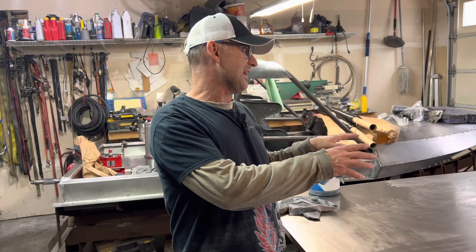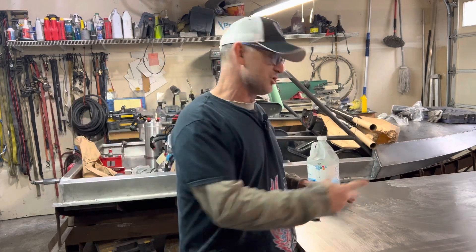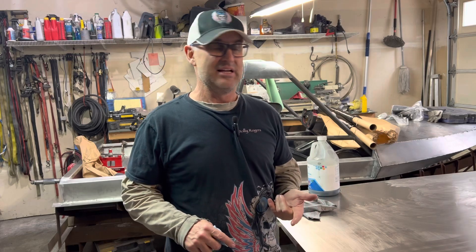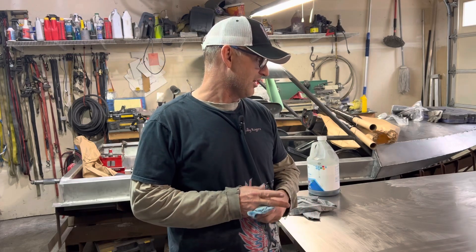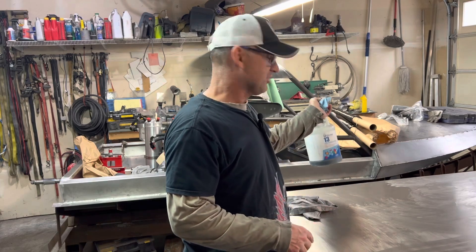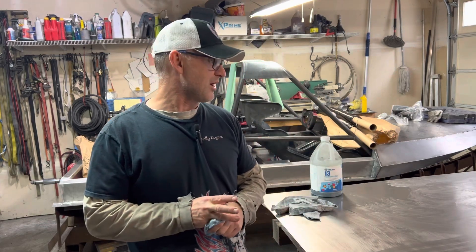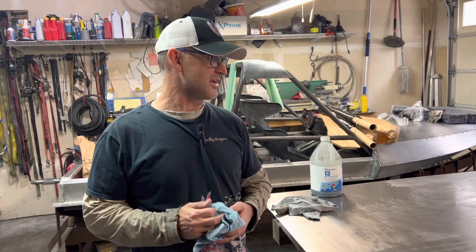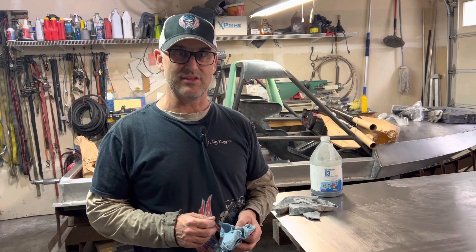Infusion is when you do a complete dry layup, you vacuum bag it, and then you inject the resin in — you don't waste any resin or anything like that. I have not done infusion. I've vacuum bagged and I've used my own little homemade enclave. Anyway, I'm going to get going on this, get this done, put the release agent on — that takes a little bit of time to dry. I'm going to read the directions again on the resin, on the mixing procedures and ratios, and we'll get this thing laid up.